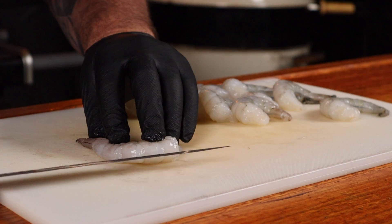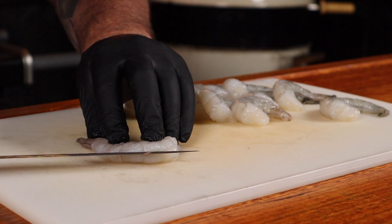Then just remove the shell. Next up we want to devein it by slicing down its back, and once you slice it open there's going to be a little black digestive tract inside — it's full of grit, get rid of it. It's annoying to eat the prawn with it in, just as much as it is to eat a prawn with its shell on.